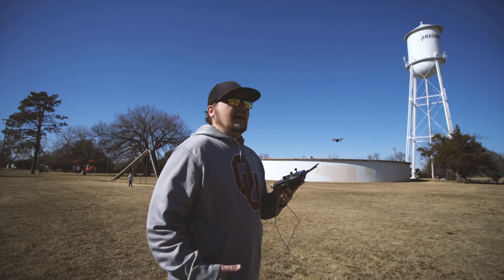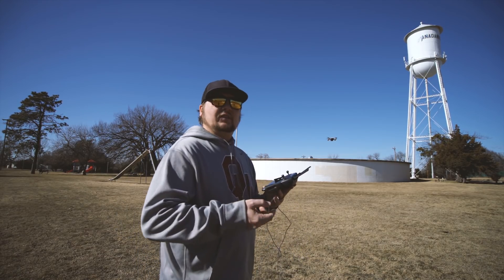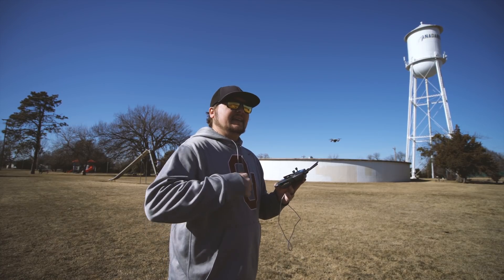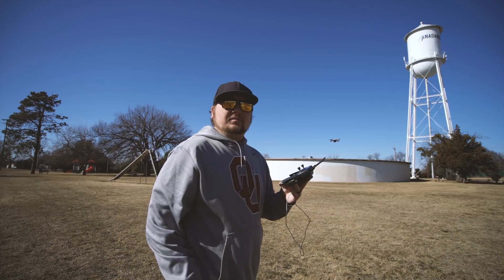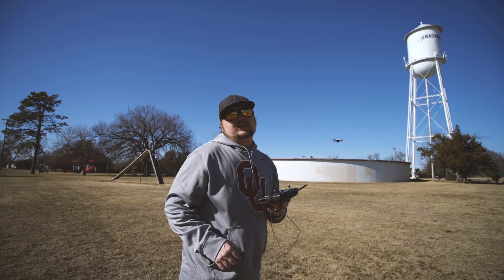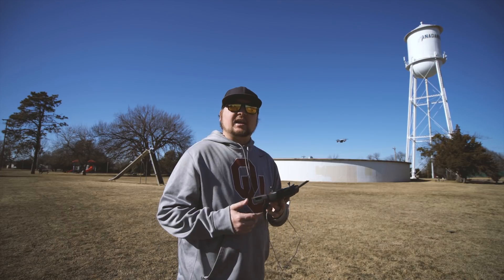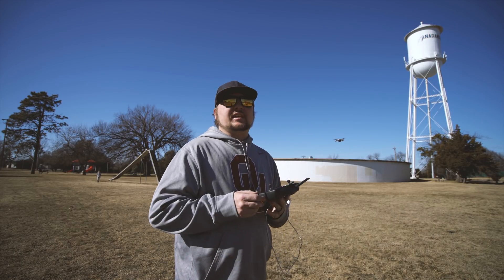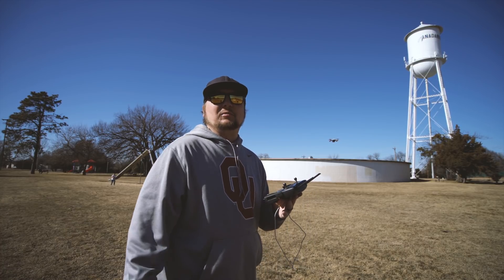That's about all for this video. I just wanted to give you detailed instructions on how to successfully calibrate your compass, mark your home point, and launch the drone. If you enjoyed this video, please smash that thumbs up button and subscribe to my channel — I'm going to have a lot more DJI Spark videos coming in the future. This is Dylan, have a good one!